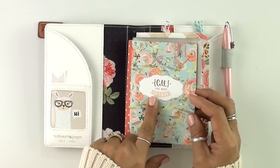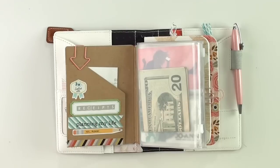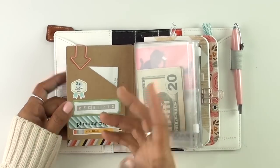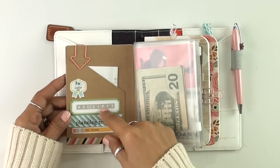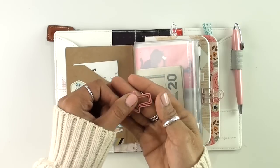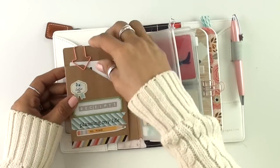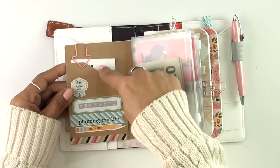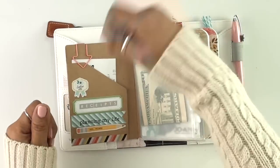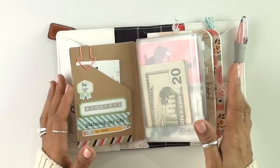On the inside, I just decorated it with a few little stickers. I added a little title for this pocket — it says 'receipts' — so this is where I'm going to put my receipts. I also added this cute arrow paper clip by Webster's Pages so I can use it to hold something together and keep the receipts in place. I know I have to be diligent and clear it out, because normally on my other wallet I'd just keep putting them in and end up with a stack.